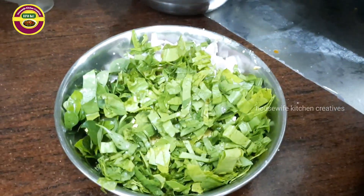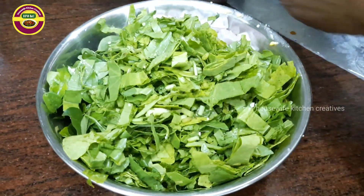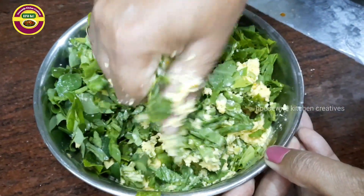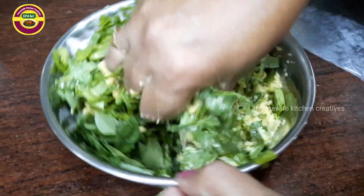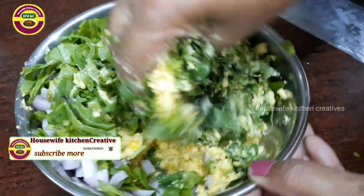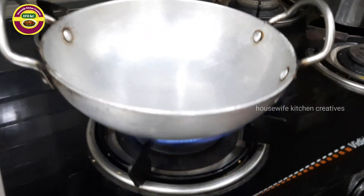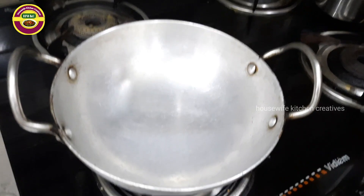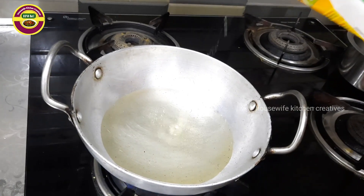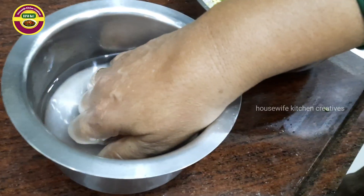I am going to mix it in a little bit. I will make the oil and put it on the heat.